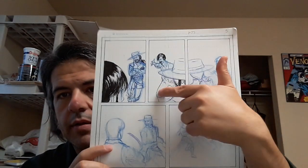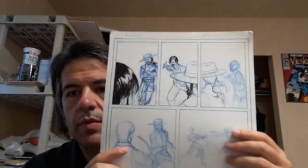I'll show the re-penciling when I have some more of it done, because right now it's very stick-figure sketchy and I might redo it a couple more times.